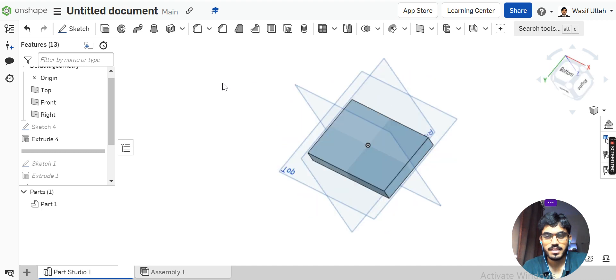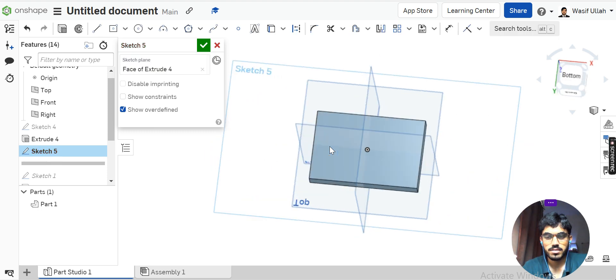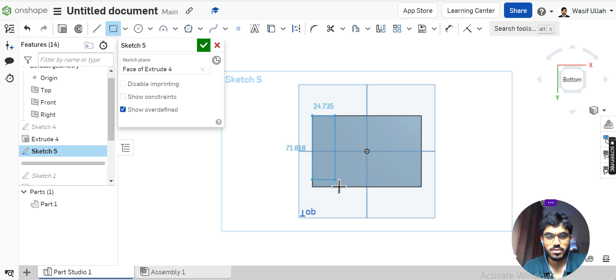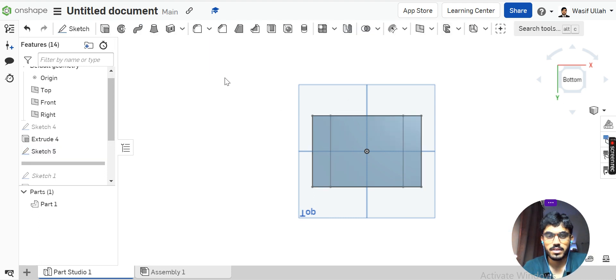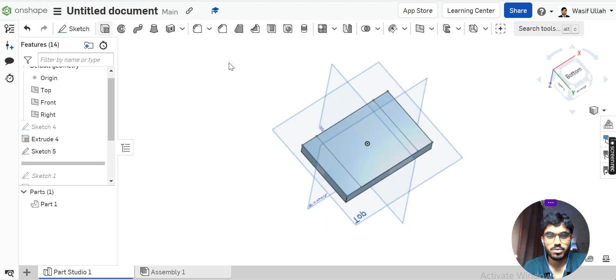To add the lower flanges, rotate your model by right-clicking and rotating your mouse. Go to sketch, choose this face and make it normal. Use the corner point rectangle to add two rectangles. When it is about to click inside the line, click OK. This side is 20 and this side is also 20.